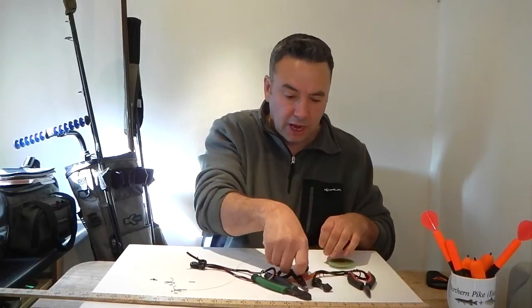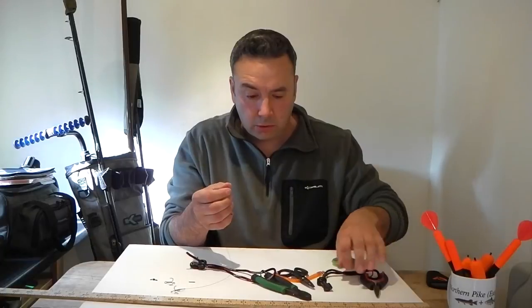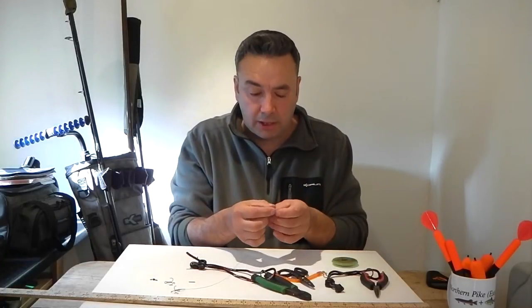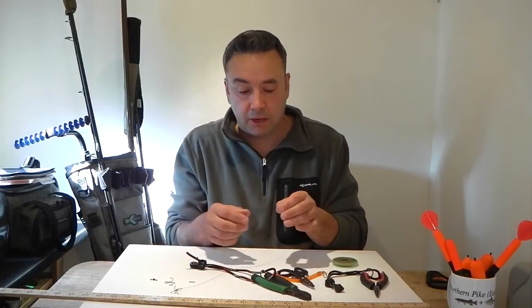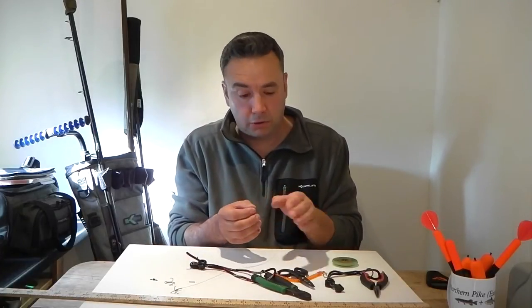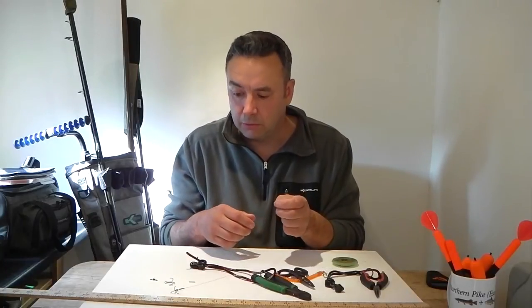Use nice sharp cutters to make a nice clean cut. Remember, if you haven't got sharp cutters you won't end up with a clean cut — you'll end up with it frayed at the end, and it's difficult to get through the crimps as it is. If you make a nice clean cut with sharp cutters, it'll just make everything nice and easy in the long run.